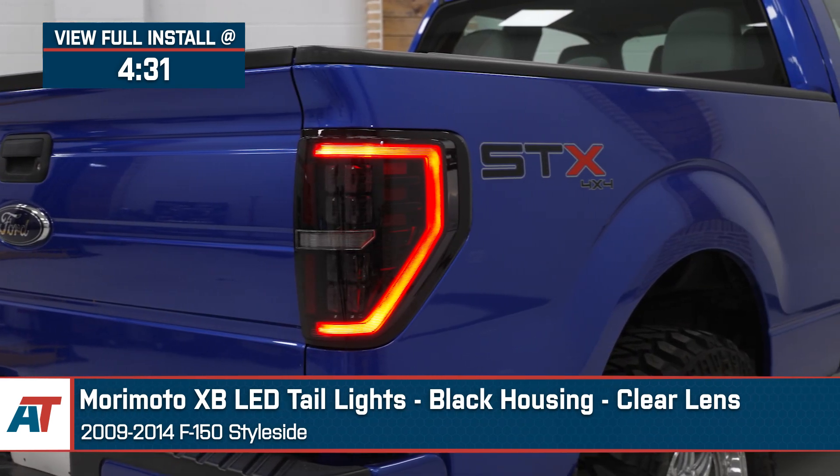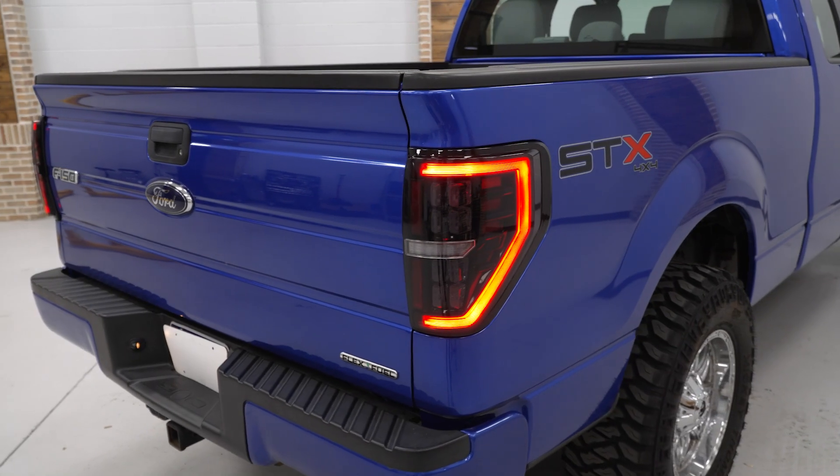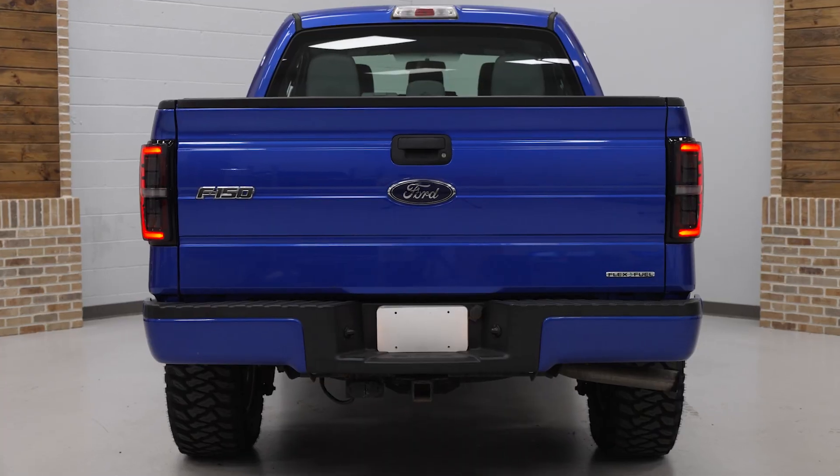You should be checking out the Morimoto Tails for your F-150 if you'd like to go with a full LED option that will help deliver one of the most unique looks in the category, while still remaining DOT legal and having a pretty stout five-year warranty.